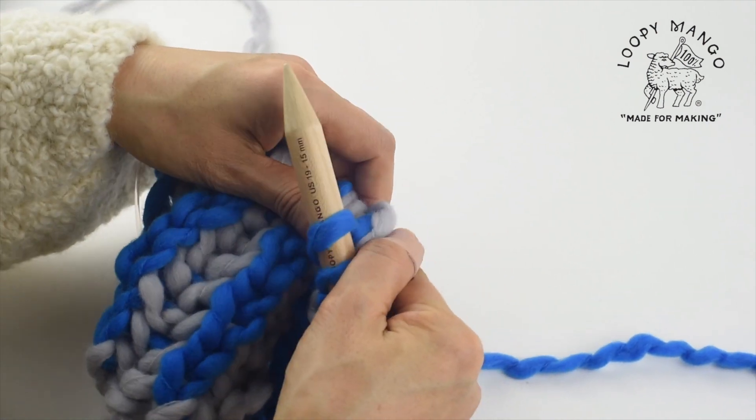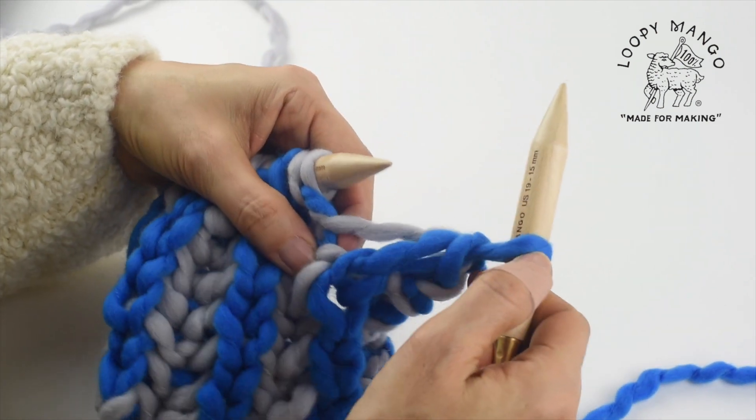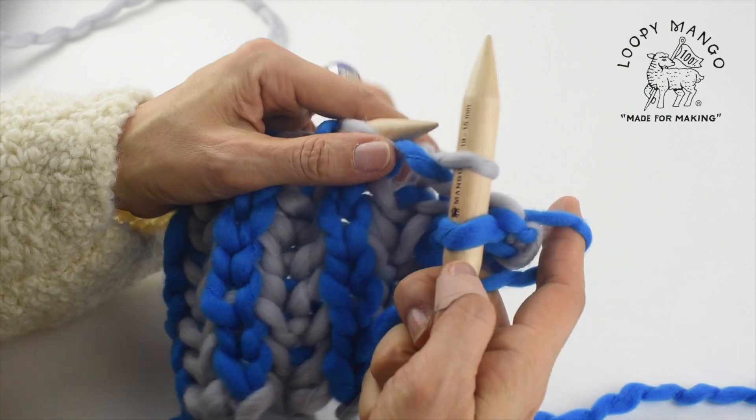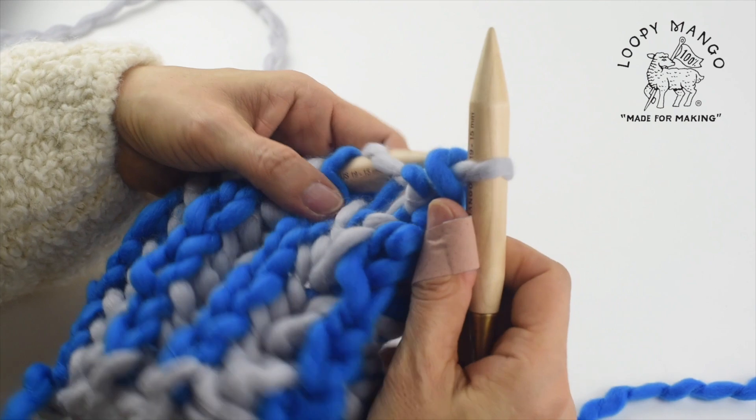And for first stitch over second, knit one stitch on the right-hand needle. And next, you slip stitch instead of knitting, and then same thing.